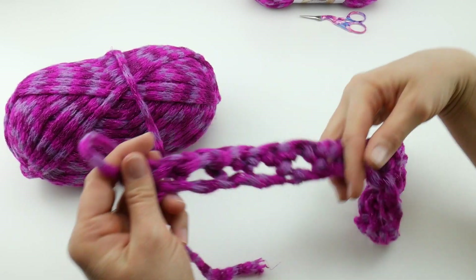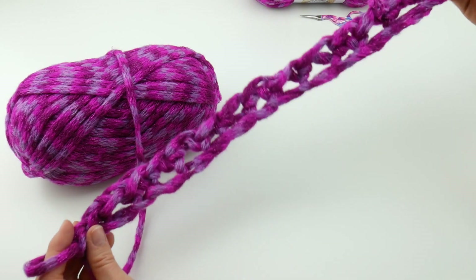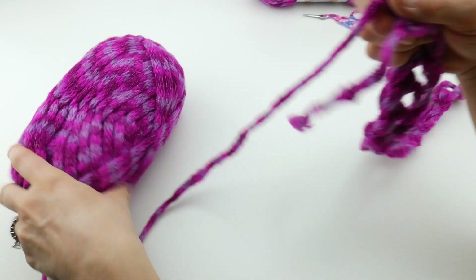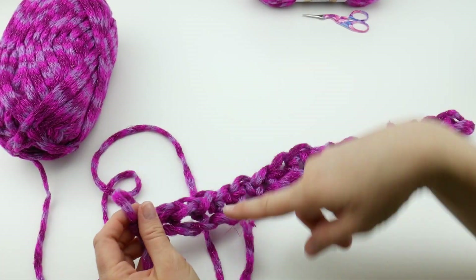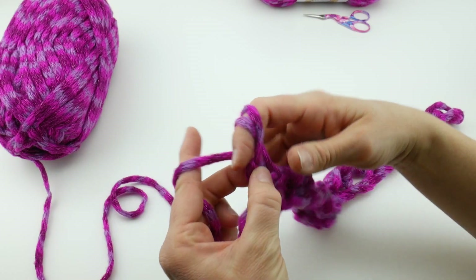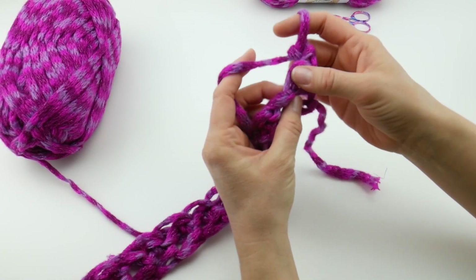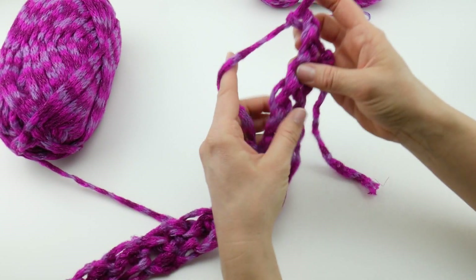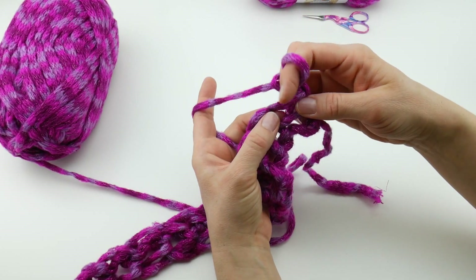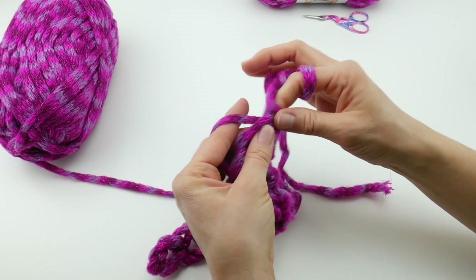This is also a great introduction for teaching kids how to crochet with hooks later on — they'll have the same concept and can add the tool when they're ready. So here's our first row. For the remainder of the cowl we're just going to be repeating the same single crochets, except instead of working into chains we're going to be working into stitches. Chain one and turn. In the first stitch, it's going to look like a little loop at the top — each one of these loops at the top is a stitch. Work a single crochet into each stitch all the way across: insert your finger, bring up a loop, yarn around your finger, bring it through both loops.